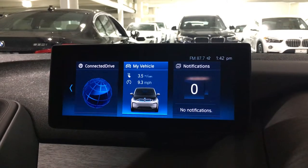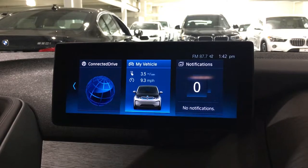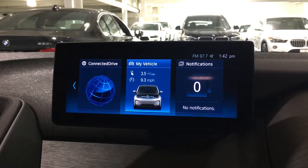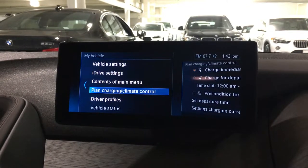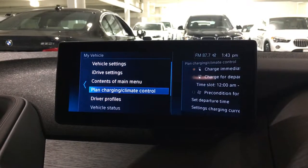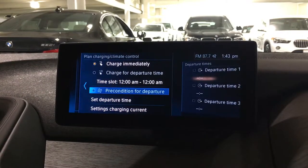To do that on an iDrive 6 car — like a 2018 i3, for example — you'll go into the 'My Vehicle' tab. You'll then go down to 'Plan Charging,' which is the fourth one down, and you're going to look for the lower section there.